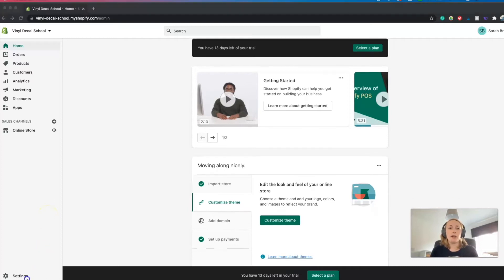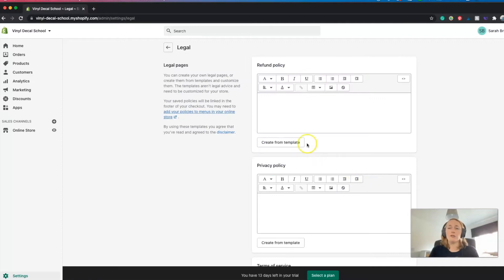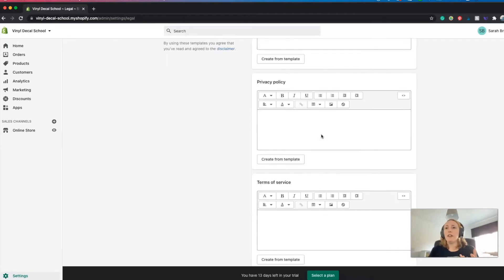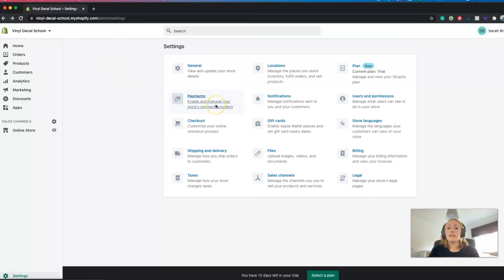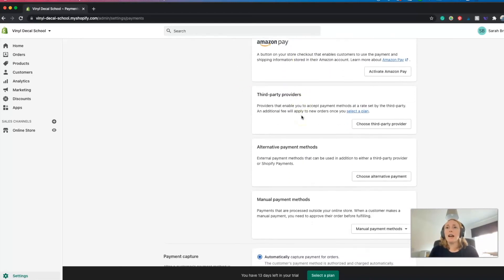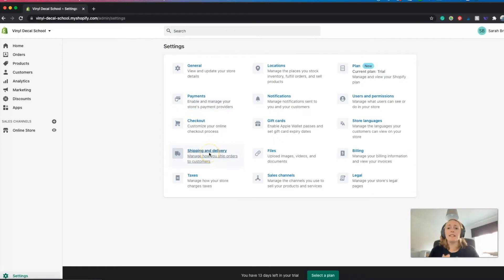A few other things you need to think about when setting up your shop can be found in the settings section at the bottom left. Something quite important is your legal pages - your refund policy, privacy policy, and all of that - which you need to have if you have a website. They do have templates for you which makes it really easy, but do read through them and make sure everything is correct, otherwise you might want to get some legal advice. You also need to make sure your payments are set up correctly - you can take payment from all the major cards, do PayPal checkout, Amazon Pay, or set up your own. It's really easy, you just click through them.